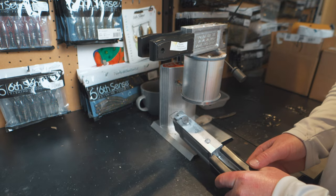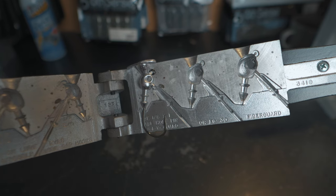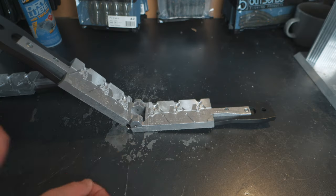After letting it cool down, we've got a nice complete pour on the poison tail jig. You can see a little bit of extra flash coming off the head, but that's not a big deal — nothing we can't clean up in the final process.